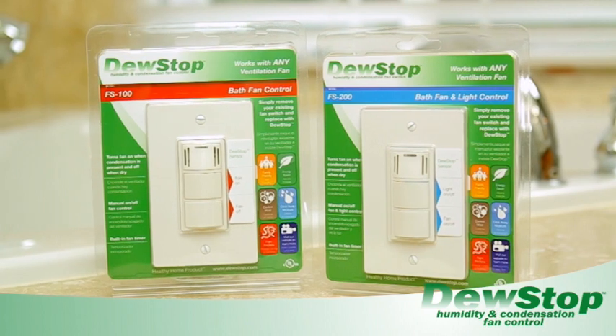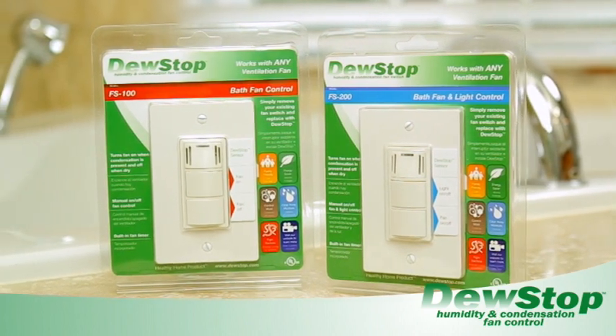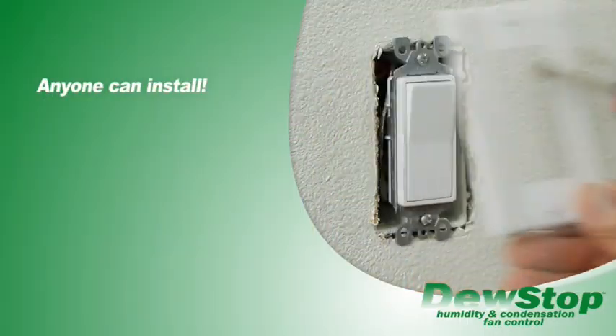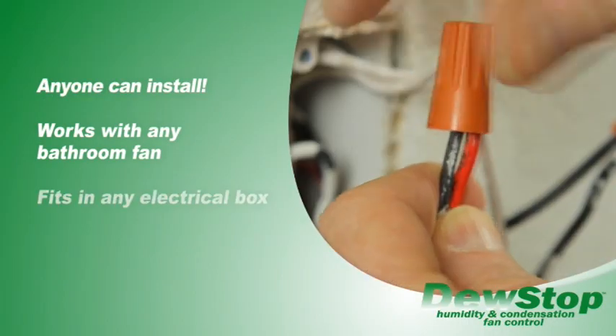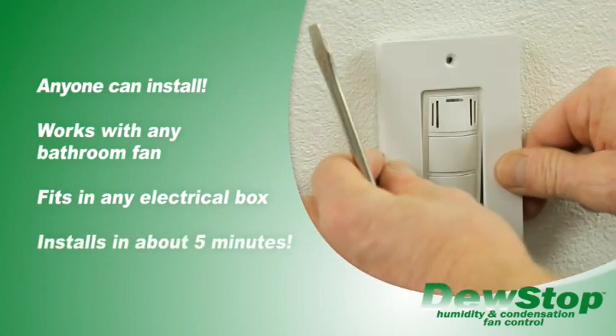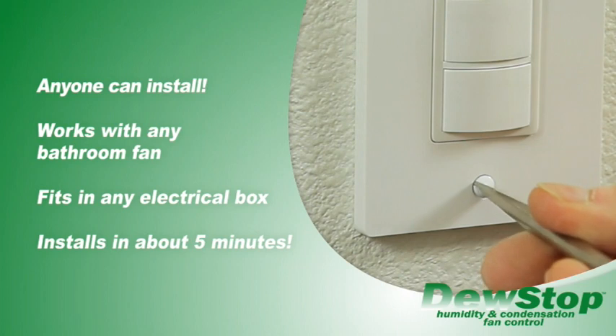DoStop has taken its patent pending technology and packaged it into a single fan switch anyone can install. It works with any bathroom fan and fits in any fan or light switch electrical box, so it's easy to replace your existing switch in about 5 minutes.